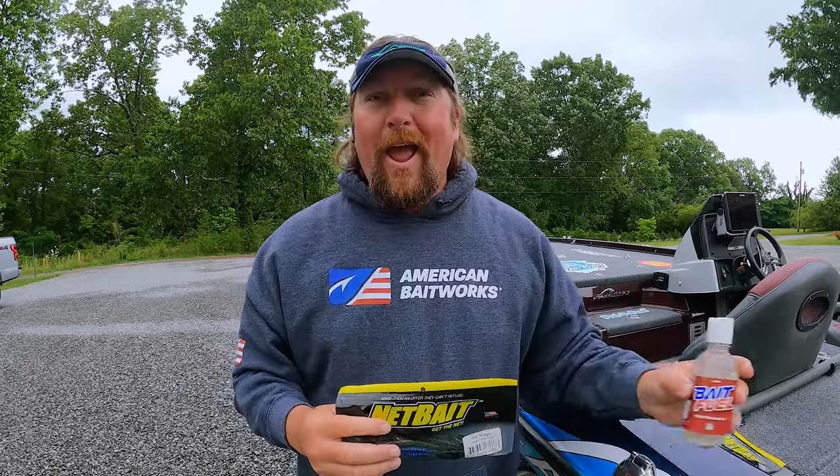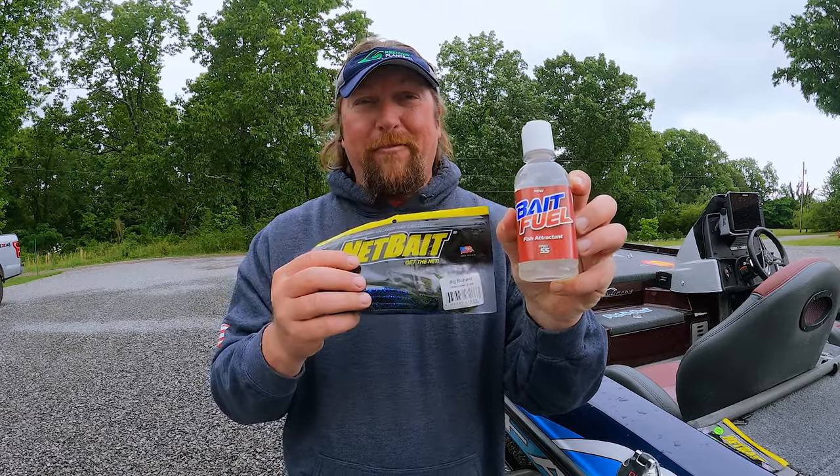So remember, anytime you're out there fishing, put a little bit of bait fuel on your baits and you're going to catch way more fish.